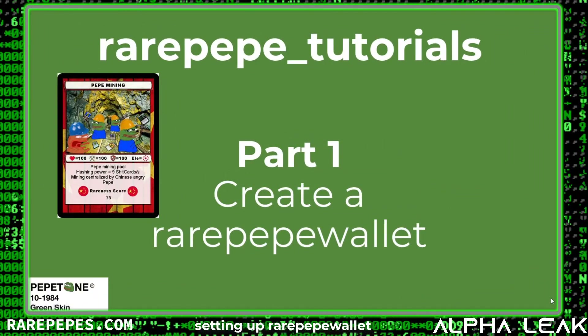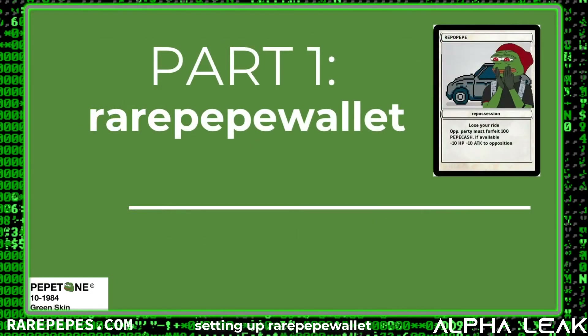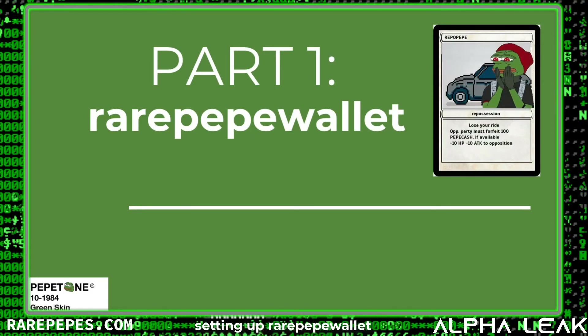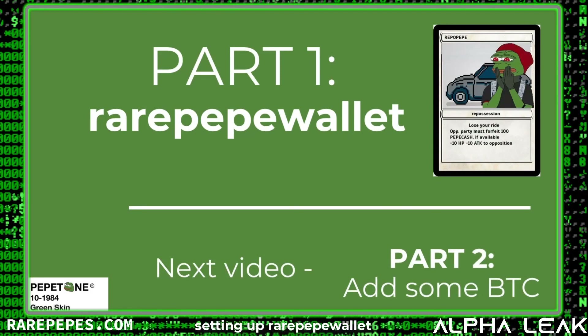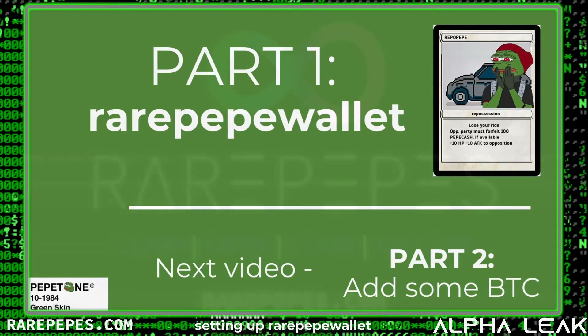That's going to do it for Part One of our Rare Pepe Tutorial Series. Very straightforward, but I wanted to make sure you got off on the right foot when it comes to creating a Rare Pepe wallet. Make sure you capture that passphrase, test it, write it down, put it in your safe, and you'll know you can always get back to your wallet. Come back for Part Two, where we'll show you how to add Bitcoin to your Rare Pepe wallet so you can start making your first purchases.